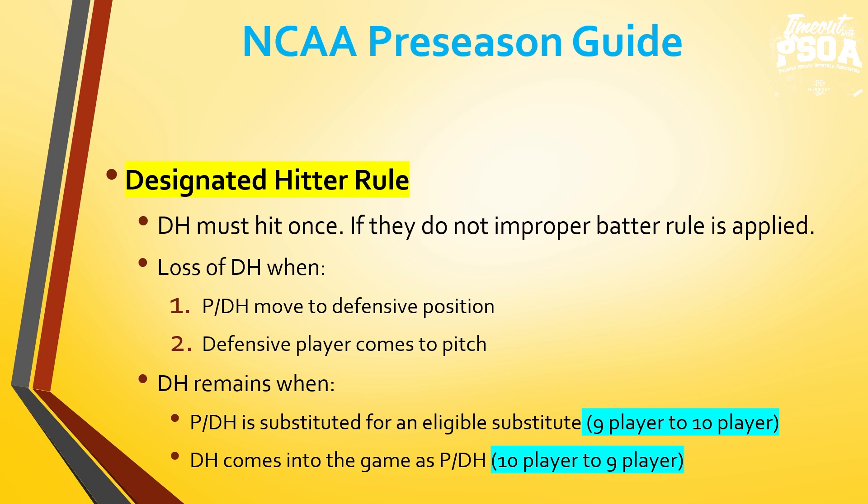Designated hitter rule — the DH must hit once. If you have a nine-player lineup with a pitcher DH and that pitcher gives up eight runs in the top of the first inning, they must remain in the game as a pitcher DH and hit in the bottom of the first, or whenever they come up in the lineup. If that DH does not hit, we have an improper batter rule and an automatic out. A team loses the DH in two situations: the pitcher DH moves to a defensive position such as shortstop — once that happens, the DH is gone — or a defensive player comes in to pitch, in which case that DH is also gone. The player who comes in to pitch can stay in the game, playing a position, and all players stay in the same batting order position.